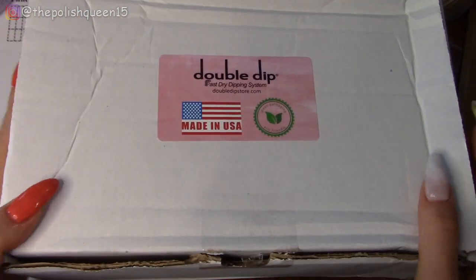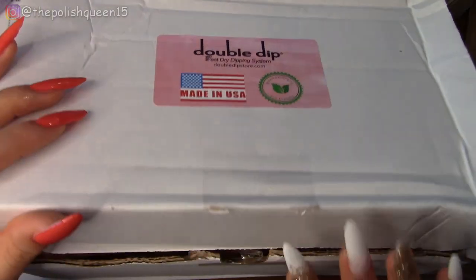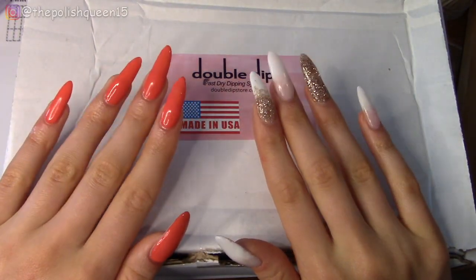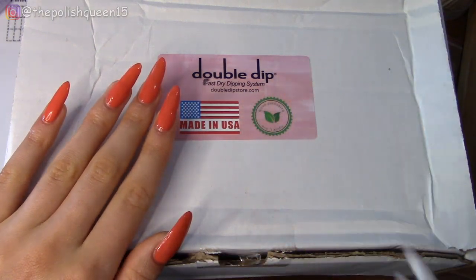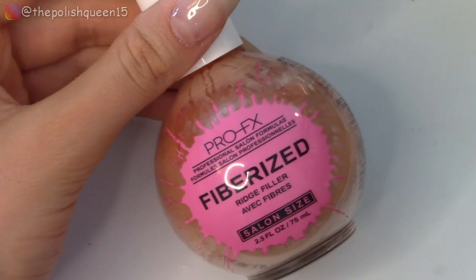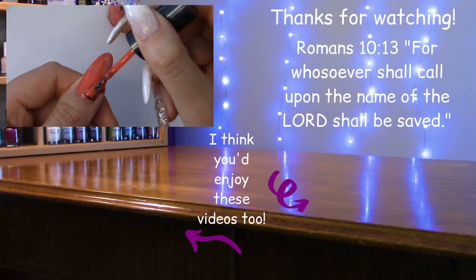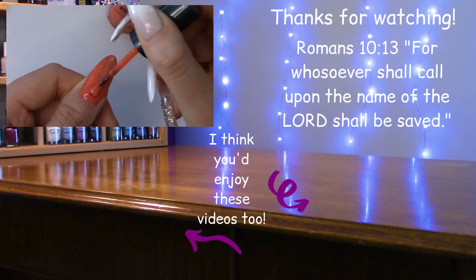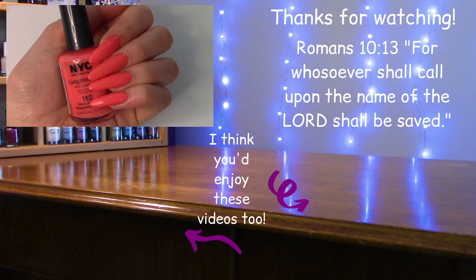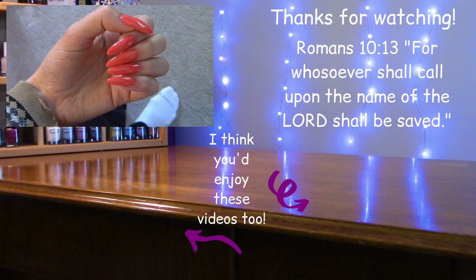For my next video, I received this box to review from Double Dip, which is a company that sells dip powders, and I'm going to be opening it up and reviewing it. If you'd like to see that, make sure you're subscribed and have the bell on so you won't miss it. I upload on Wednesdays and Saturdays. Feel free to check below in my description for products I used and my other videos. I also have a whole playlist of me swatching nail polishes — you can find that in the upper right corner or below in my description. Remember that a smile is the prettiest thing you can wear, so thank you so much for hanging out with me. I really appreciate you watching all the way to the end — have a magical day!